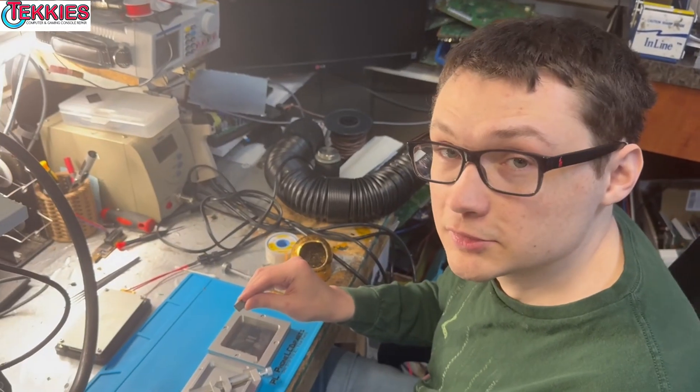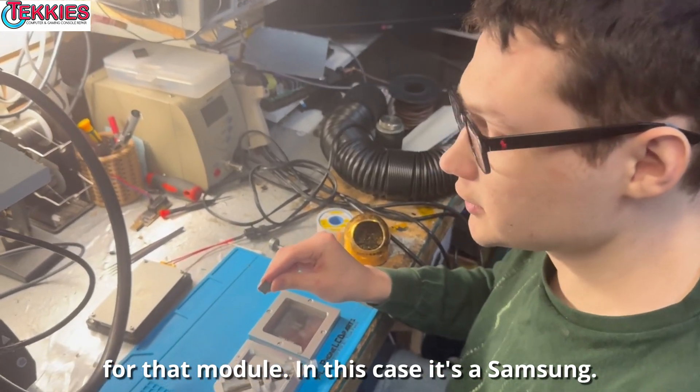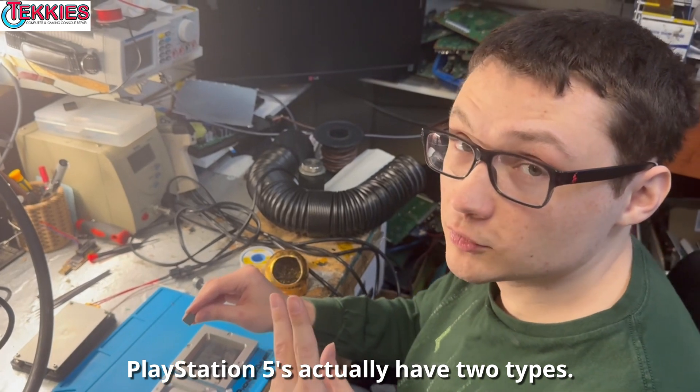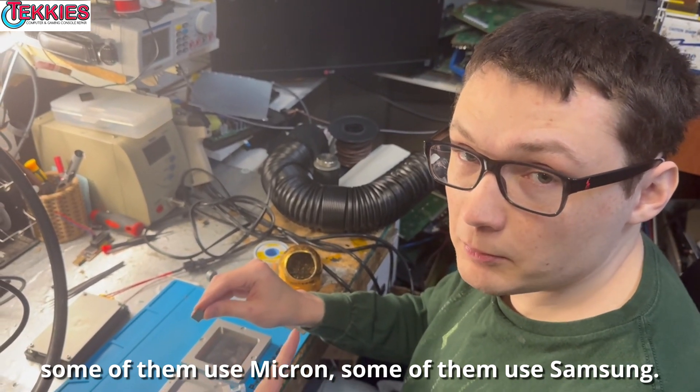Alright, so I've got placement for that module. In this case it's a Samsung. PlayStation 5s actually have two types — some of them use Micron, some of them use Samsung.